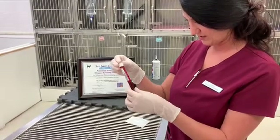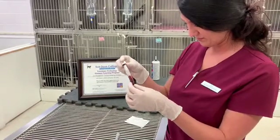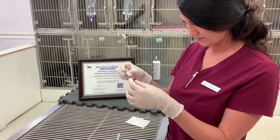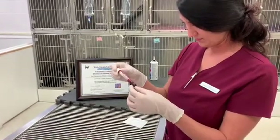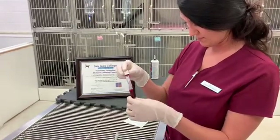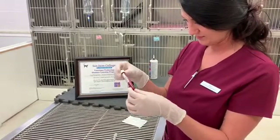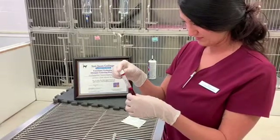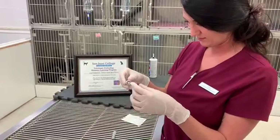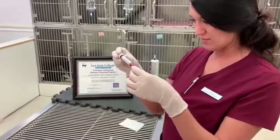Just waiting to see some sort of clot form here. We're at a minute 30. A minute 45. I think I see a clot in there — so we're at two minutes.